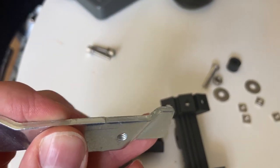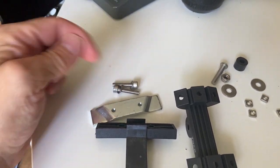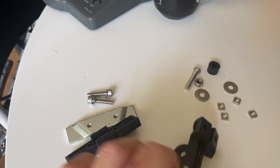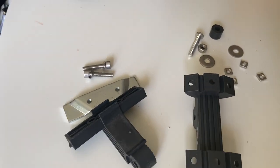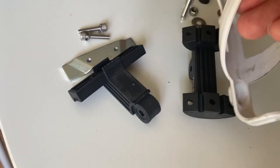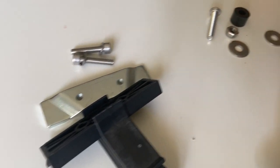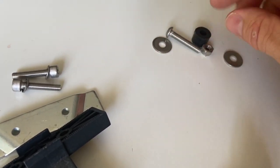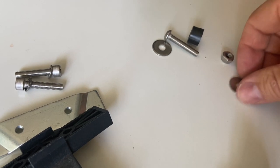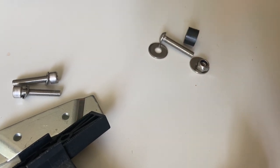This metal part has a threaded hole, and these two bolts with those washers go through those threaded holes. The two halves connect together with a washer on one side, a spacer in the middle, and a washer and a nylon insert self-locking nut. Very straightforward.